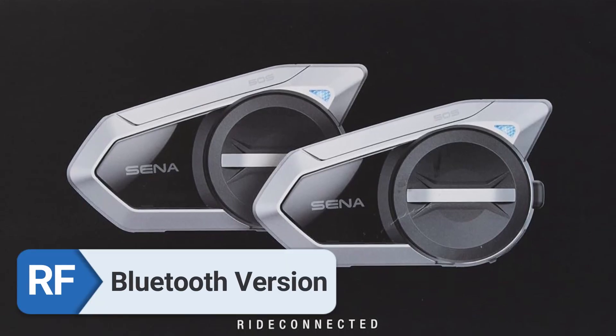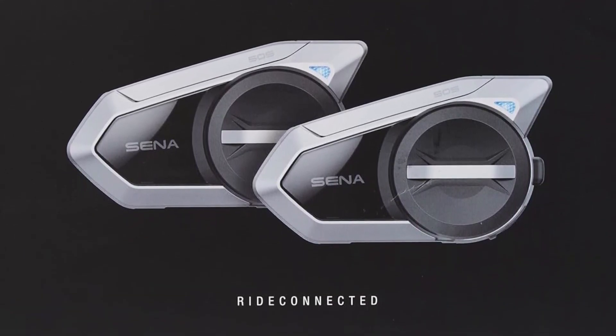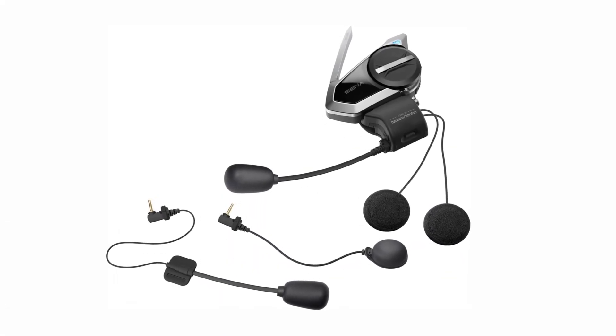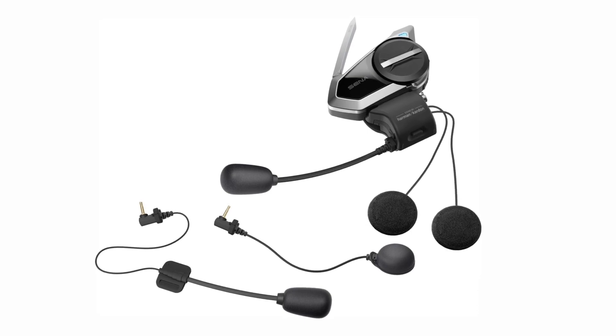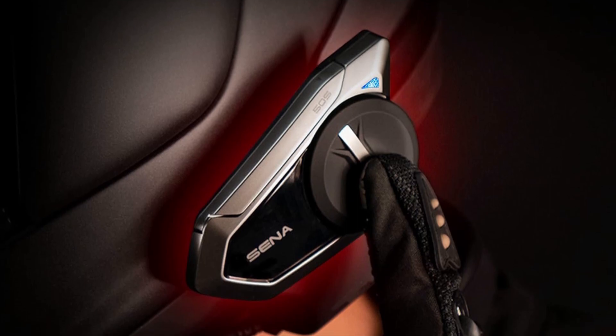Bluetooth version. An upgraded version of Bluetooth 5 is incorporated with the 50S, which contributes to the improved connection. When compared to earlier versions of Bluetooth, I was able to see that connections were far more reliable and that the range was significantly greater.